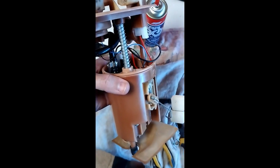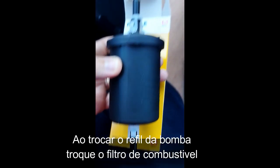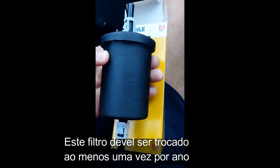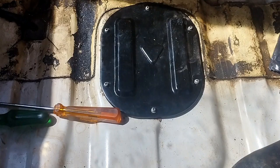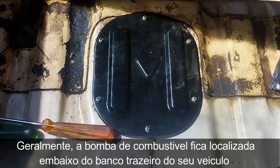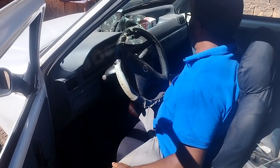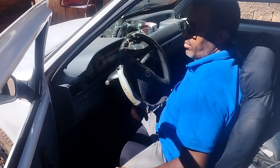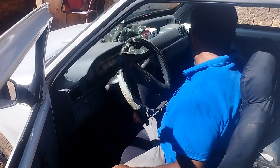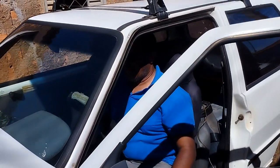Agora é só botar no carro e testar. Bomba foi colocada no lugar, tudo montado. Vamos fazer o teste lá agora. Liga o carro aí, motorista. Dá uma aceleradazinha. Agora a gente vai pra rua pra fazer o teste.